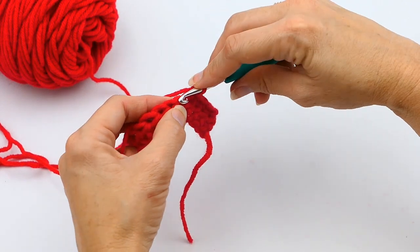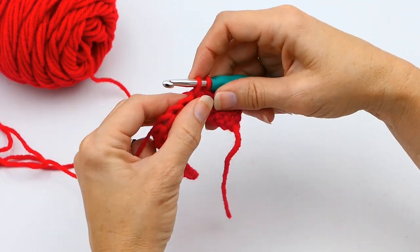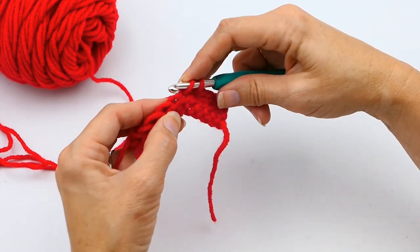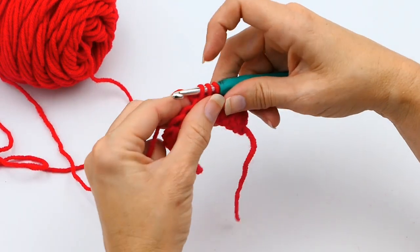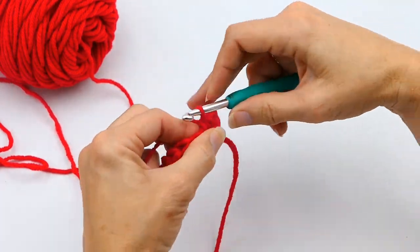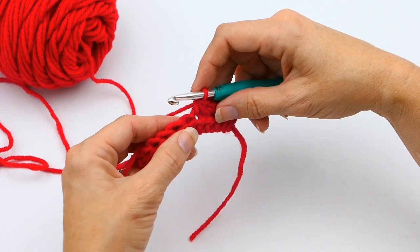I'm going to pull up a loop right there, and instead of working that single crochet, I'm going to go through the next stitch — put my hook through that next stitch right there — and then pull up another loop. Now I have three loops on my hook. I'm going to yarn over and pull through all three.